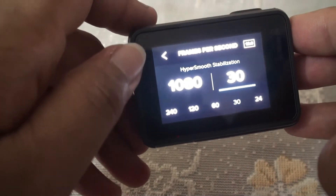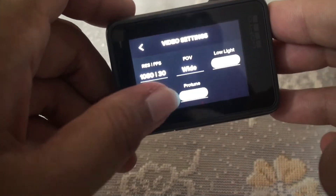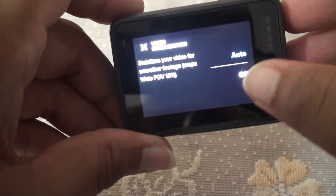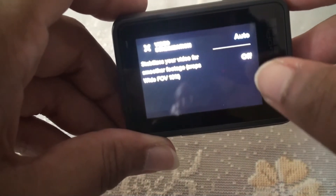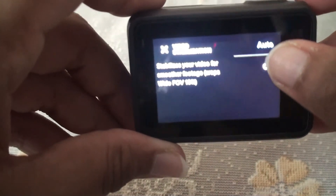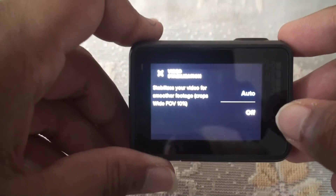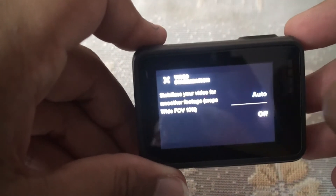You can also turn on and off the HyperSmooth stabilization. Come back and press stabilization. Here you have Auto and Off. Off means the stabilization will be turned off; Auto means it's turned on. Just press on the option you want to select it.